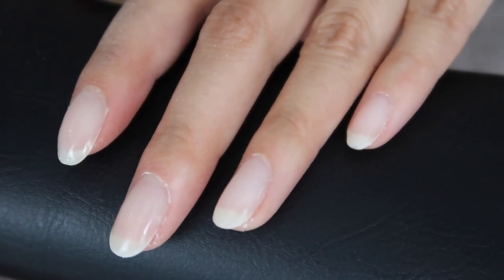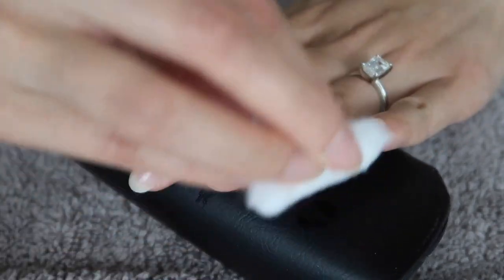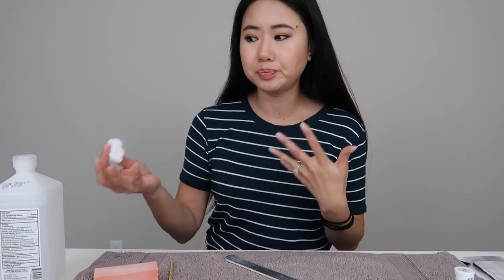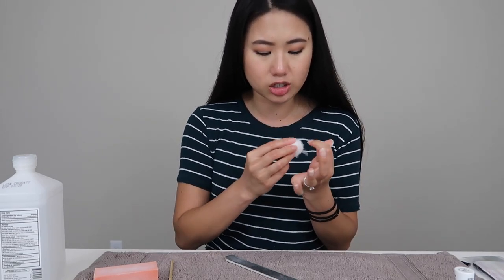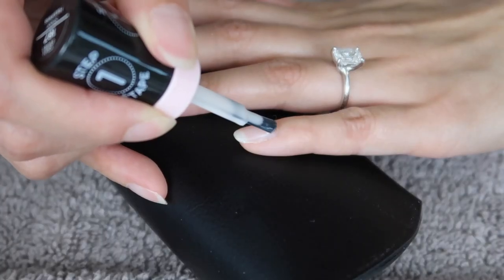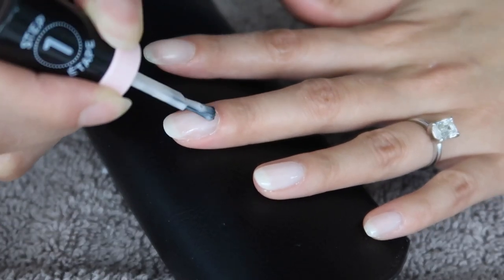I'm taking some rubbing alcohol and going over the nails to get rid of any oils before adding more coats. I'm using rubbing alcohol because it removes oils and dirt without actually removing the nail polish, and I'm hoping it also clears off any excess cornstarch before I do the color polish. Now that the nail is shaped and prepped, I'm going to apply my colored nail polish — just two coats like normal. Then I'll wait a few more minutes for that to dry before adding the top coat.